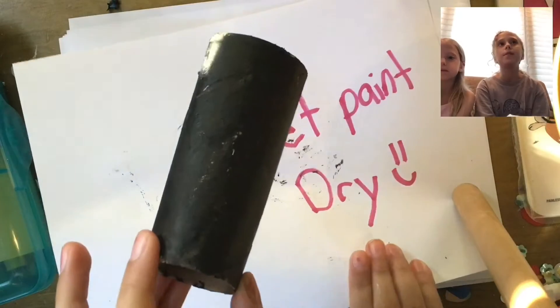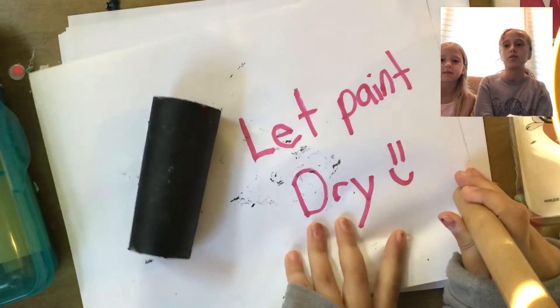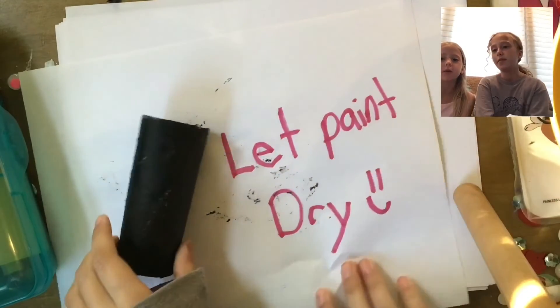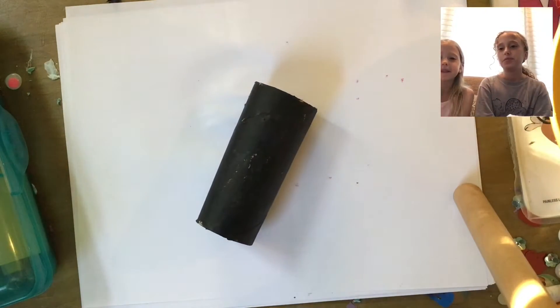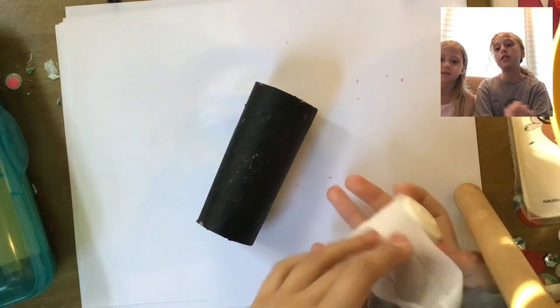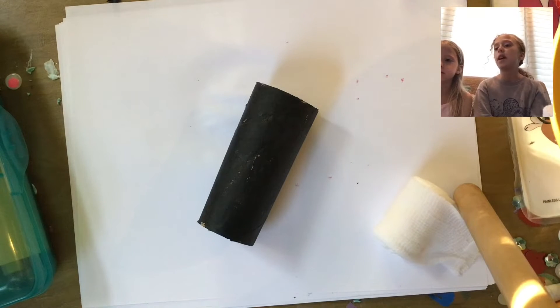It didn't take a super long time to cover it, but it did take longer than just painting it on because I used a special kind of paint marker. Next, get out the gauze and cover your mummy by wrapping it up.